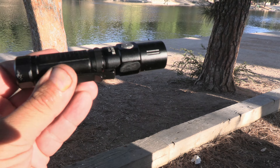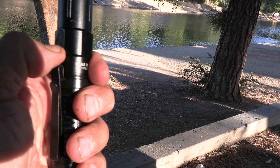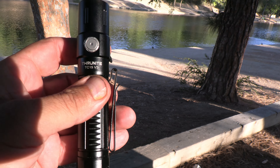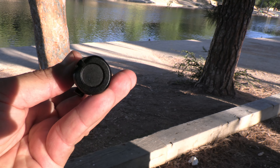Here's a good look at it in the light. It's waterproof up to 2 meters, but you've got to make sure the cover is closed properly. It's also drop-proof — I believe a meter and a half.